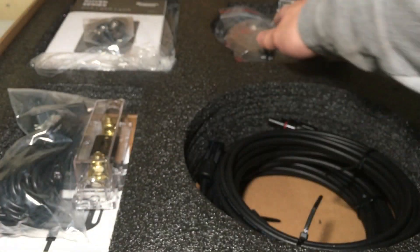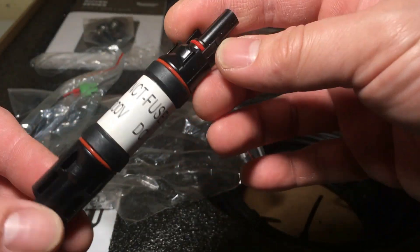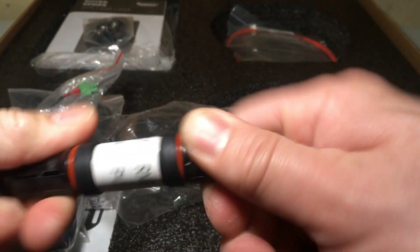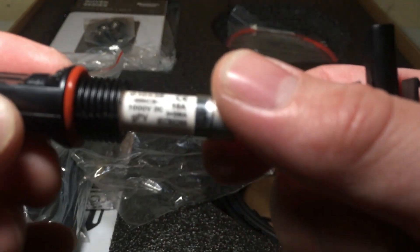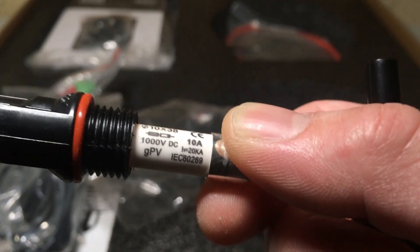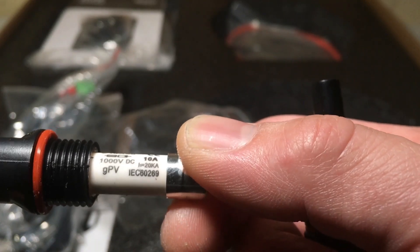There's also an inline fuse — a 10 amp DC fuse rated at 1000 volts. It's a MC4 inline fuse for the solar system, 10 amps, just an inline fuse.